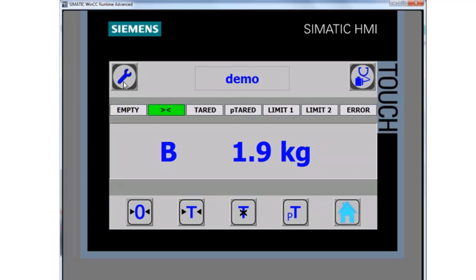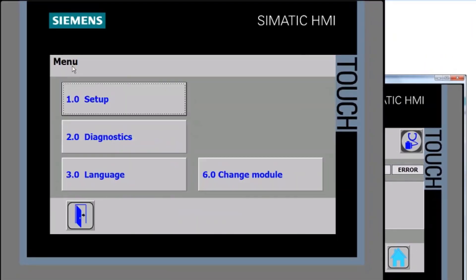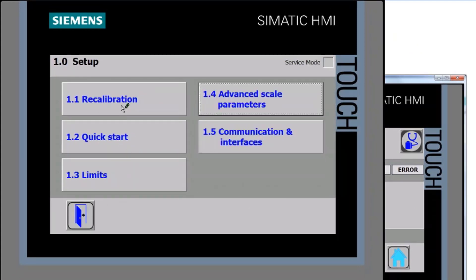If we click on the programming button — I'll switch us into the runtime here — you can see we now get the option for setup, diagnostics, or language. We're going to click on setup.